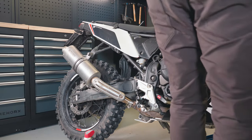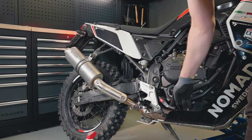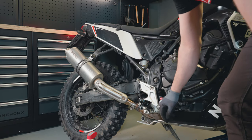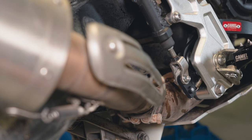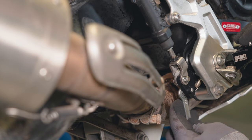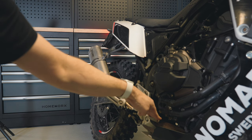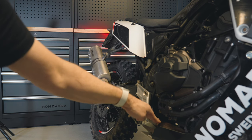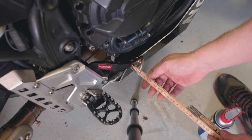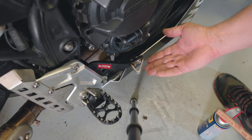Now let's check the brake light. I have to push really hard for the brake light to come alive, so I need to adjust this. It takes too much pressure to activate the brake light, so I'll adjust that. Now it's much more sensitive — not at the very first touch, but just a little press and it comes on. Before we had eight centimeters of pedal position, now we have just over five centimeters, so it's three centimeters further into the bike.